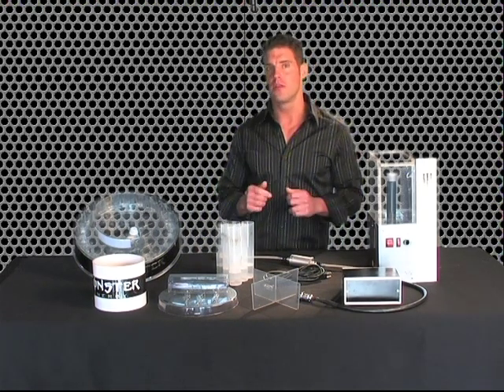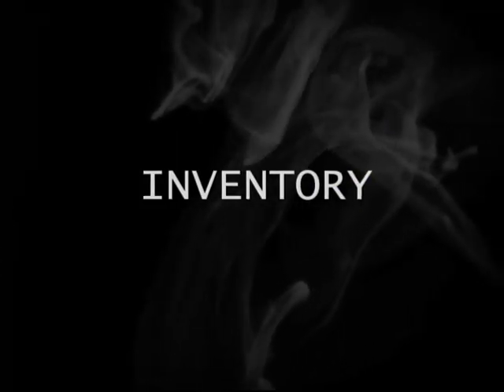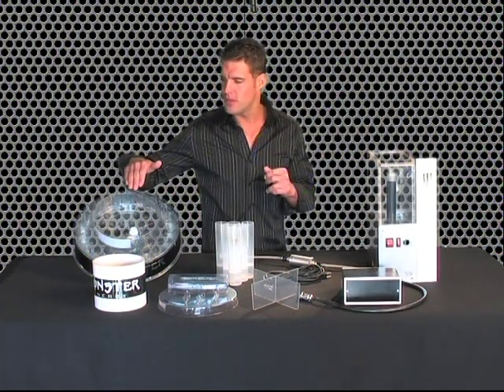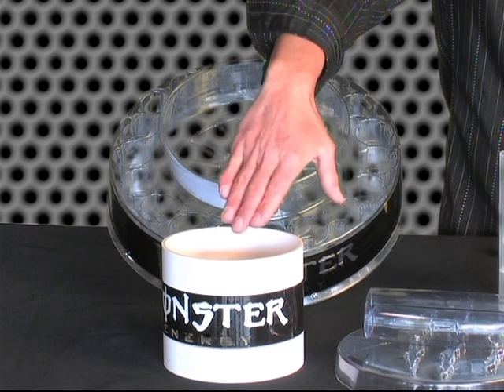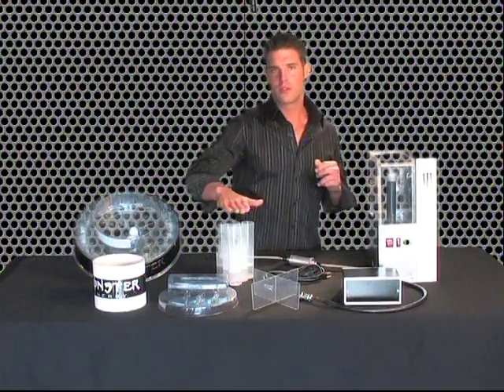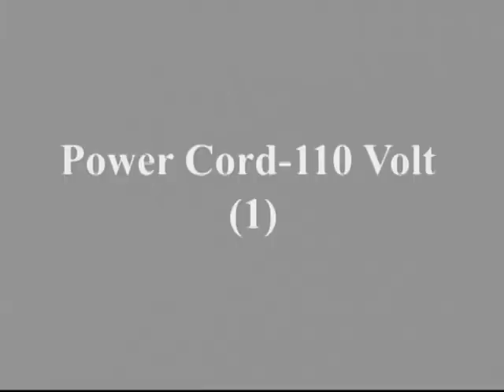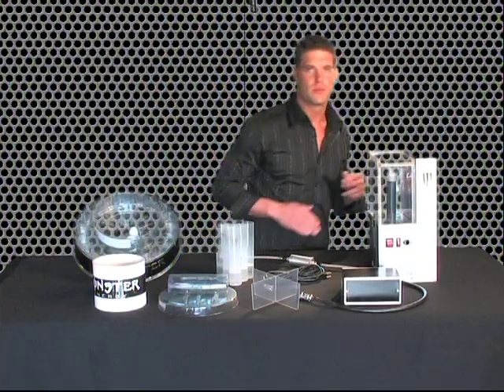Let's get started by making sure you have all the parts included in the kit. Inventory: one lighted serving tray, tray stand, tray lid, slosh stopper, 320 tubes, 110-volt power cord, power converter, and one smoking drink machine.